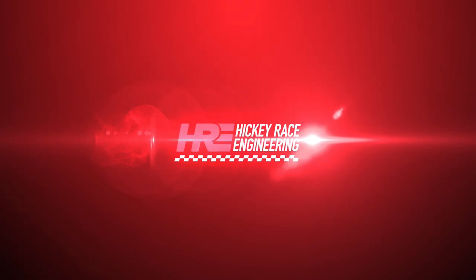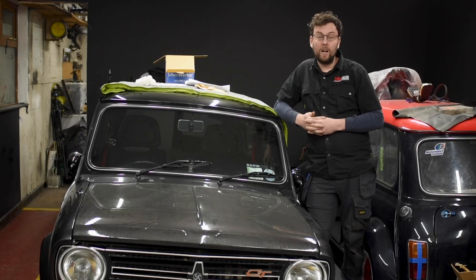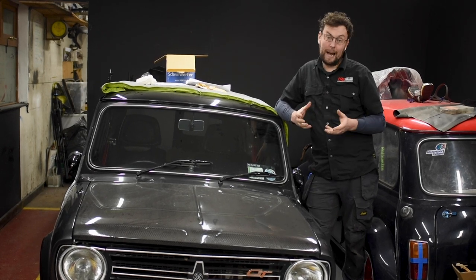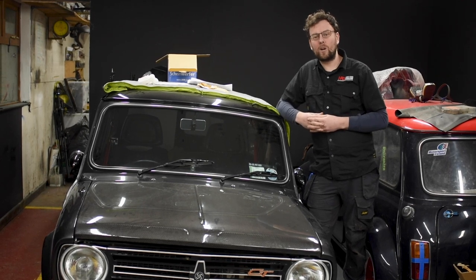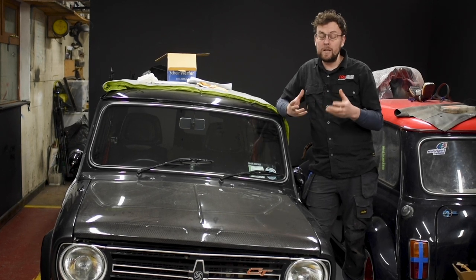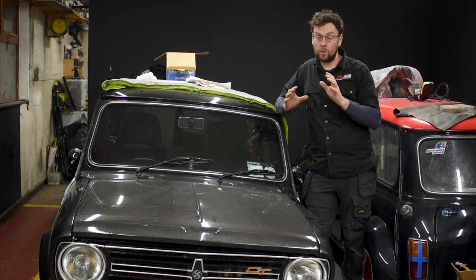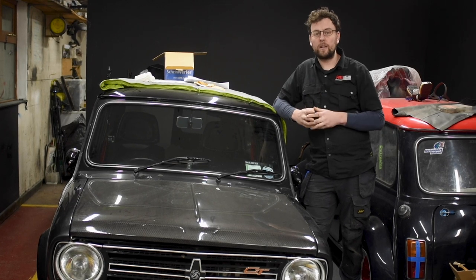Is your mini windscreen fogging up? We have the solution for you. Welcome back to another how-to video. On this episode we're going to take a look at fitting a heated windscreen. While minis have a heater matrix, it is a design from the 50s, so giving it a little help with an electronic heated windscreen will make your life much nicer for motoring in the winter. It's a reasonably straightforward process, a couple of steps that have to be done correctly to get a really good result. So let's jump into it.